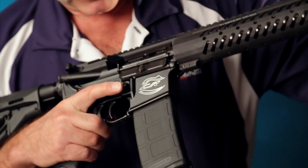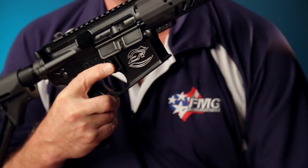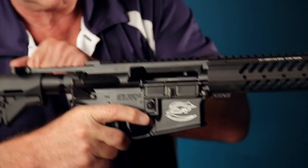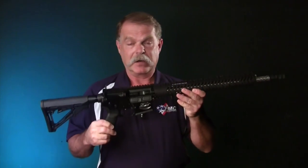To go over this one more time briefly: finger outside of the trigger, muzzle pointed in a safe direction. Press the magazine release, take the magazine out, then manipulate the bolt, look in the chamber, make sure that it's unloaded. At this point, we have an unloaded rifle and it's safe to look at.